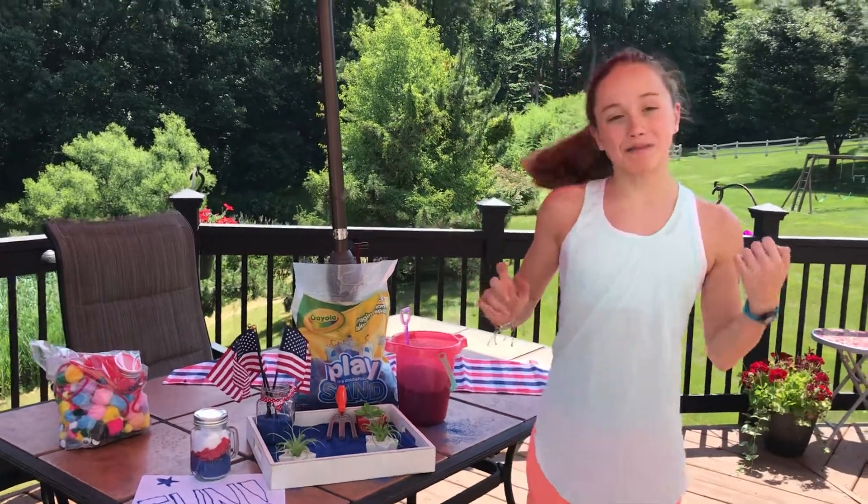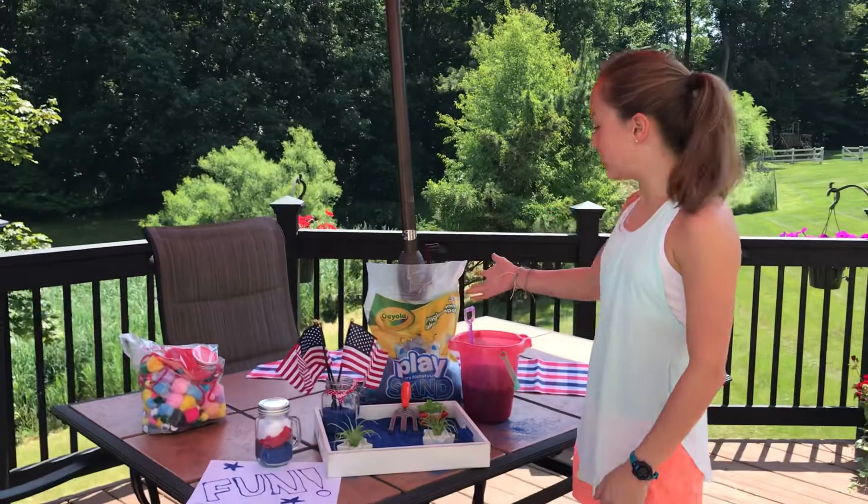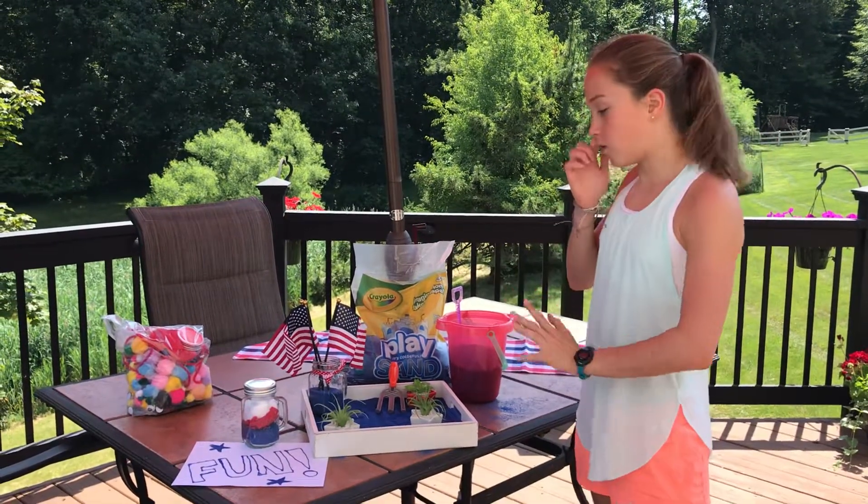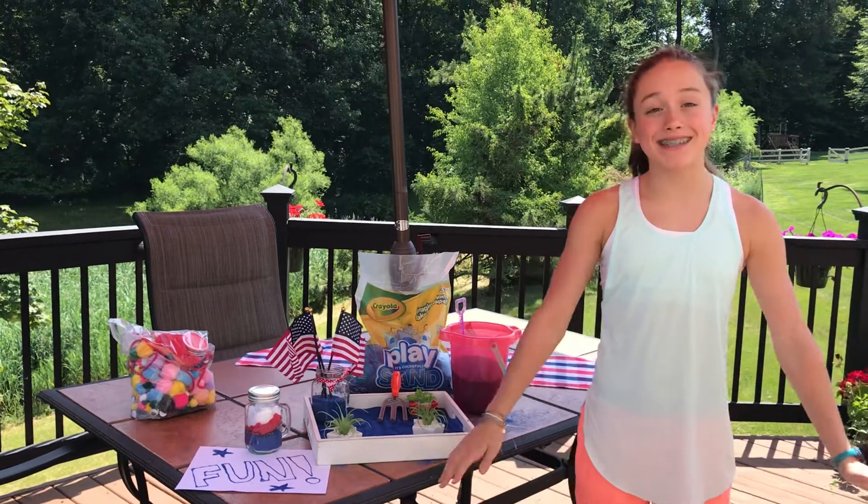Hi, I'm Kenzie from One Kids Life and Classy Mommy, and I am so excited to be working with Crayola today to show you guys this awesome play sand. It's colorful, it's clean, it's easy, and it doesn't stain.